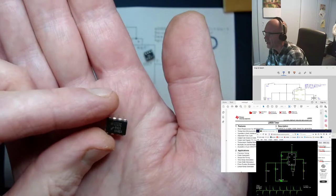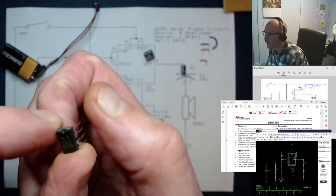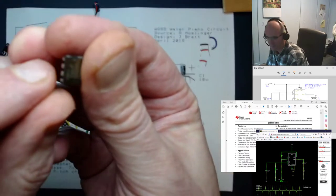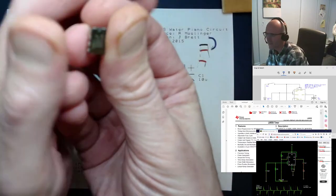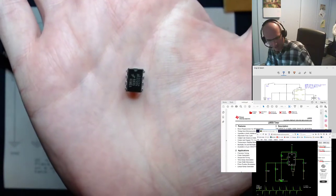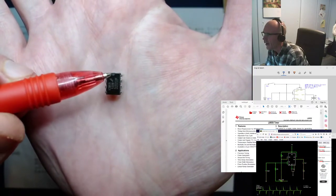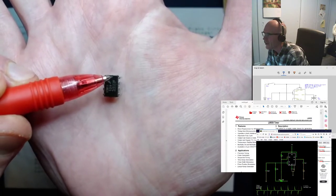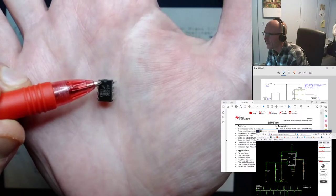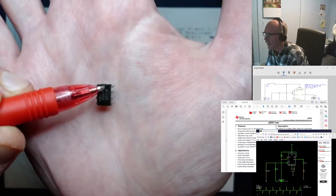You'll notice a couple of things about the chip. It's got a notch chopped out of one end. That notch is a really important thing to note on any integrated circuit. You'll either see a notch, or you'll see a little dot in that corner just to the left of the notch. Every pin on an integrated circuit has a number, and you're going to see those numbers referred to in the schematic and on the data sheet.